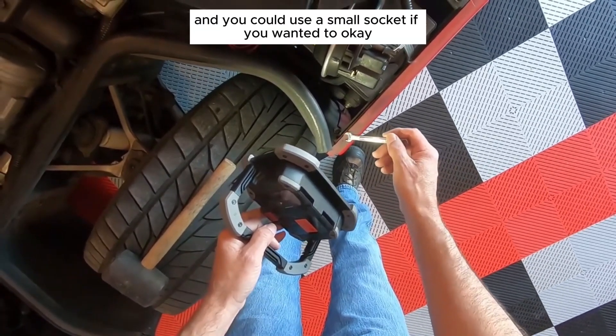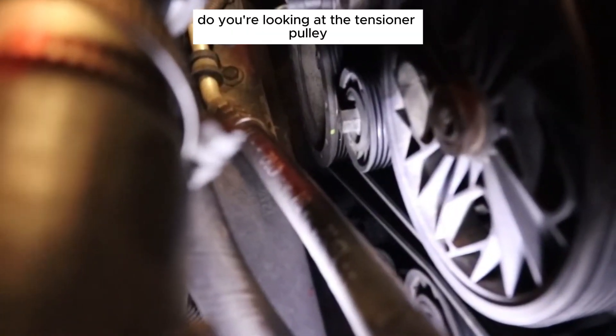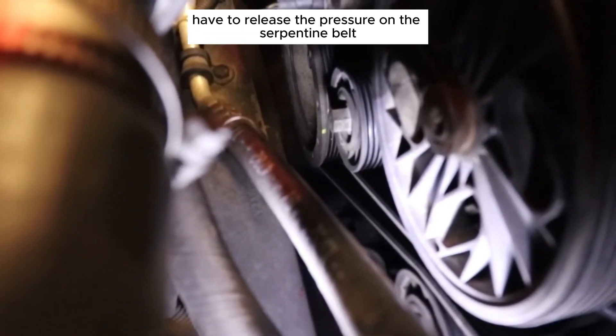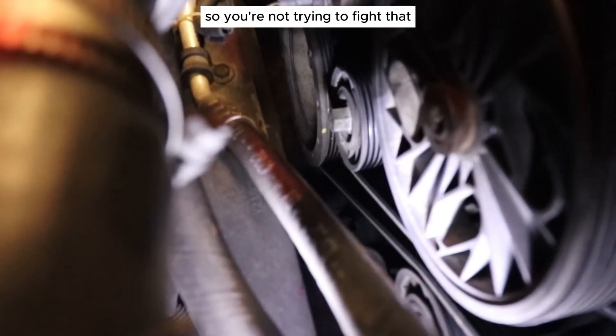Use an 8mm wrench — you could use a small socket if you wanted to. Now, you're looking at the tensioner pulley on the front of the car, in front of the engine. You've got to release the pressure on the serpentine belt to get the belt off, which will make it much easier to get the alternator off.